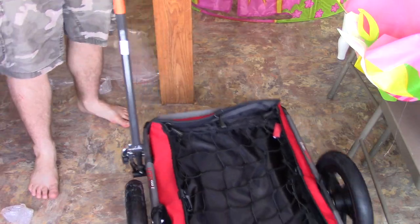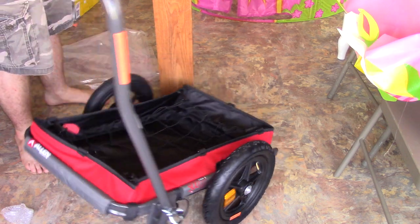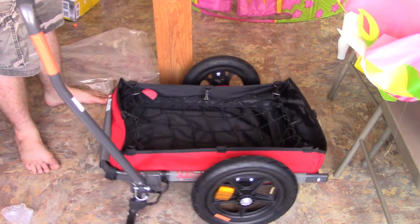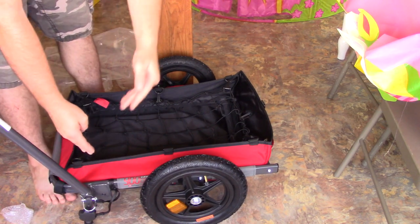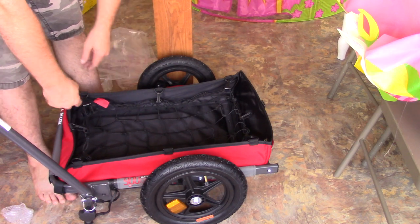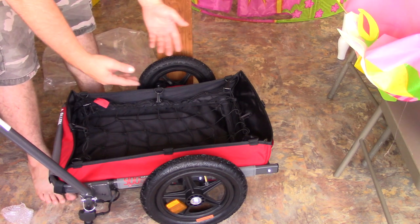There it is, and this thing took me all of about three minutes to put together. You literally slide this on, slide that on, put the screw handle thing in, put a pin on it, slide the wheel in, put a pin on it, slide the wheel in, put a pin on it, and you're done.